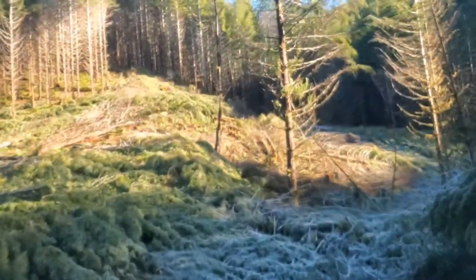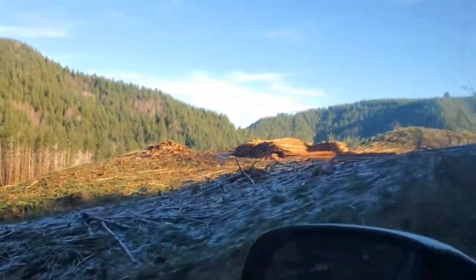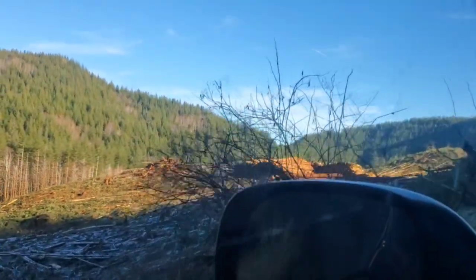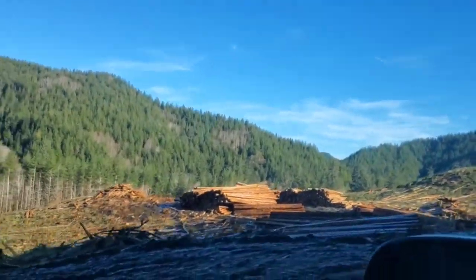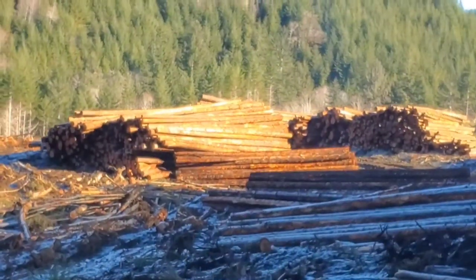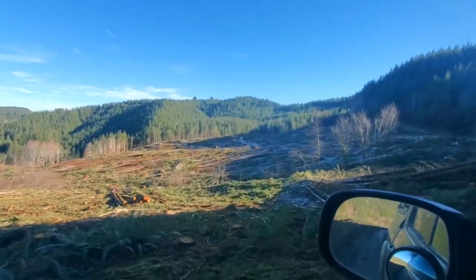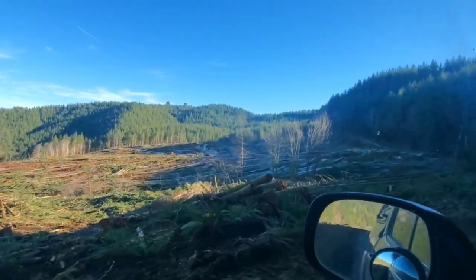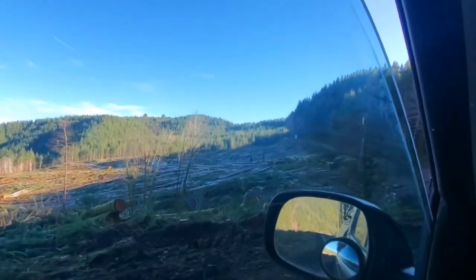This place looks a little different — they laid them all down. They knocked all this down too. Boy, they got after it since I was here. I'm really hoping I can get all the way out to that upper ridge up there without equipment in my way, because that'll make life a lot easier.